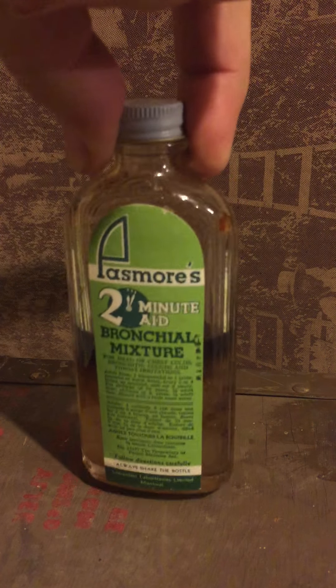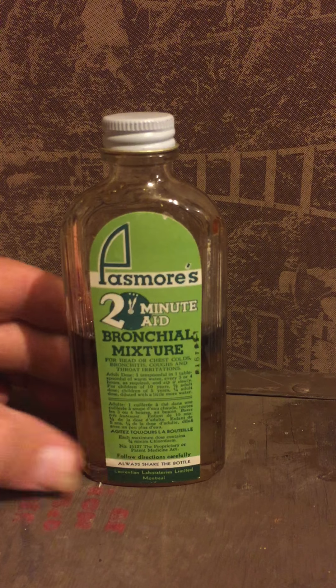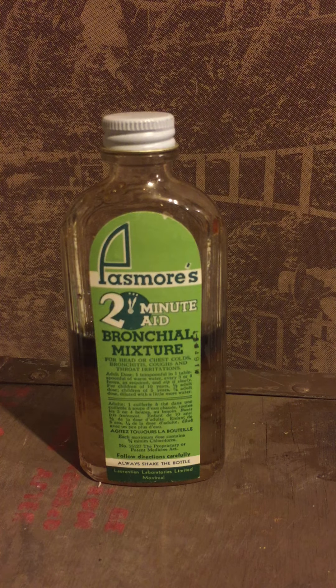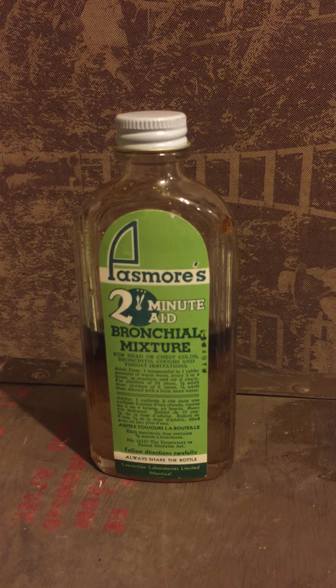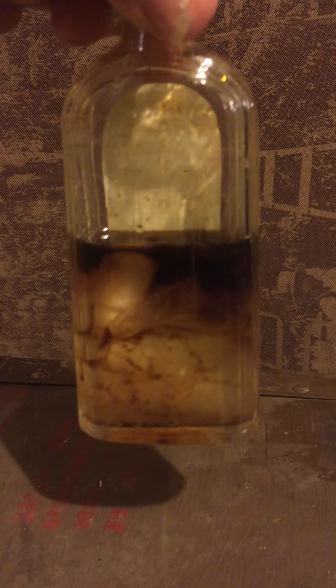Inside — it's still more than half full, all original contents. It's probably, I'd say, 60 years old for sure. It came from a pharmacy in Saskatchewan somewhere. Turn it over the other side — 'shake before serving.' Well, it does look a little scary.